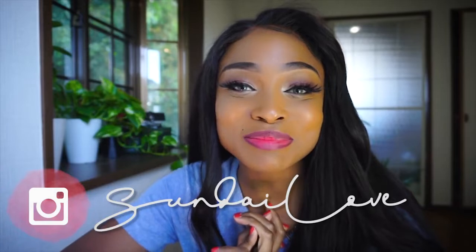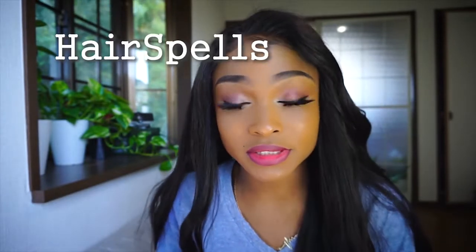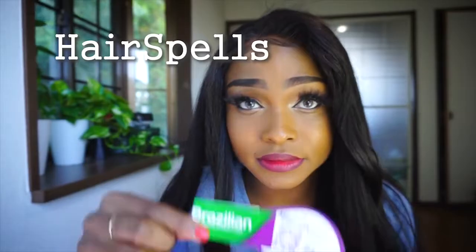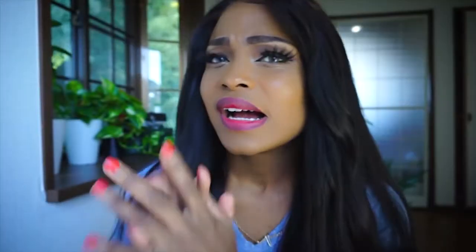Hey, it's Sunday and welcome back to my channel, or welcome if you are new! So today I am going to be showing you how to slay a wig for beginners. This wig was sent to me from Hair Spells — it is a Brazilian 24-inch lace front wig. I apologize if it's noisy; this just so happens to be one of the very few days where it's actually sunny outside, and of course there's a storm going on.